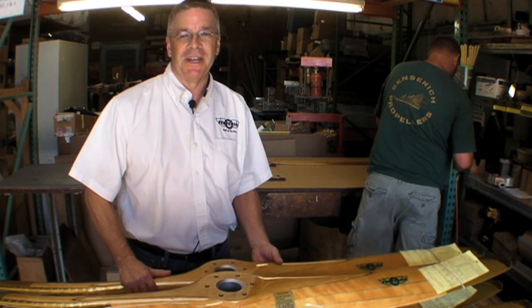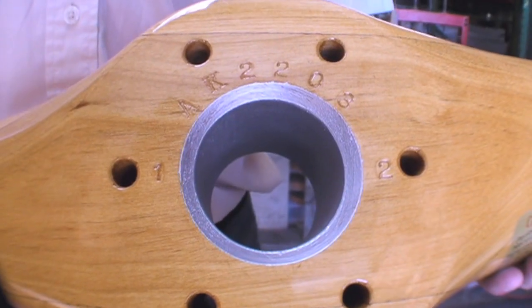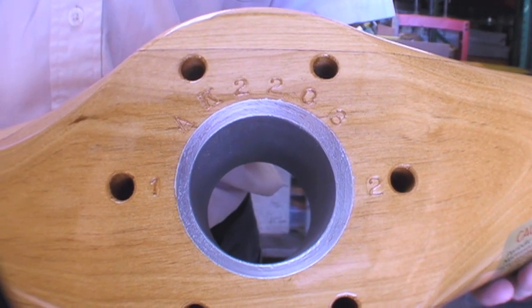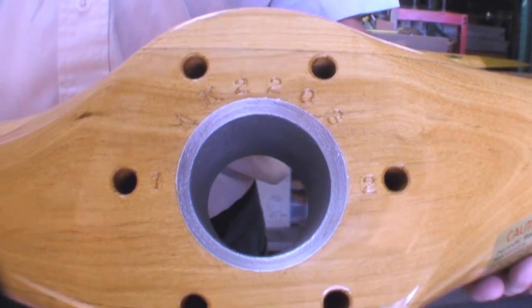We often get asked about that metal sleeve in the center of the propeller. That's actually not a metal sleeve — it is an aluminum pigmented paste that we paint in there to seal the end grain. You can find out more about Sensenich props at www.sensenich.com.